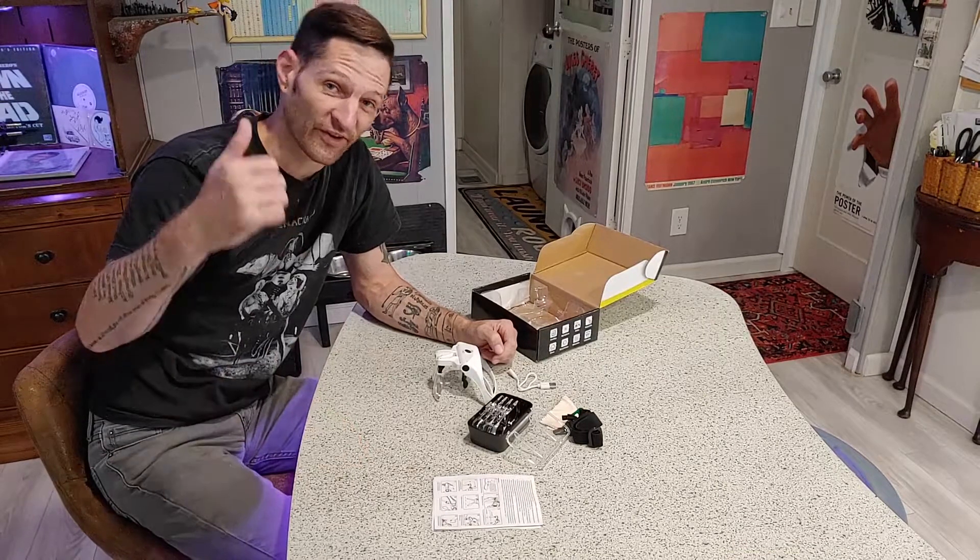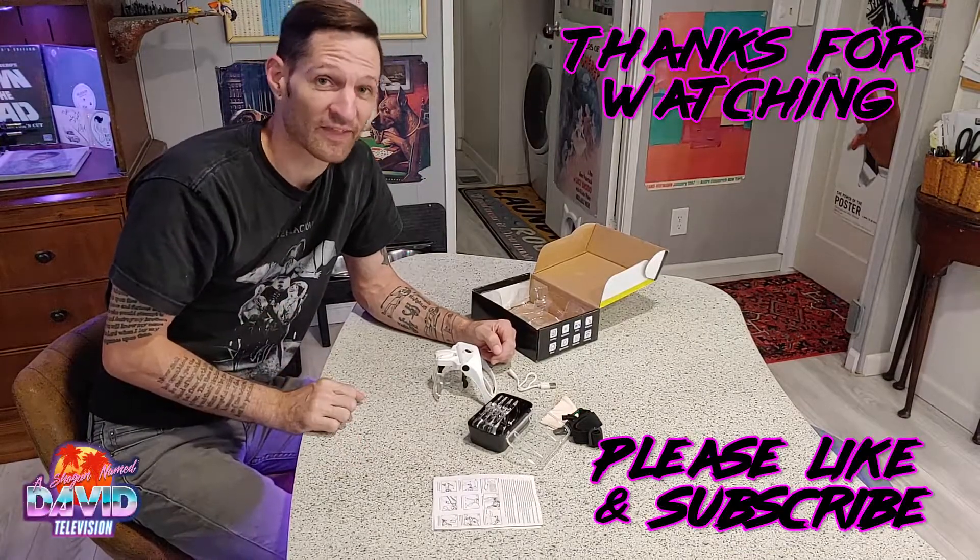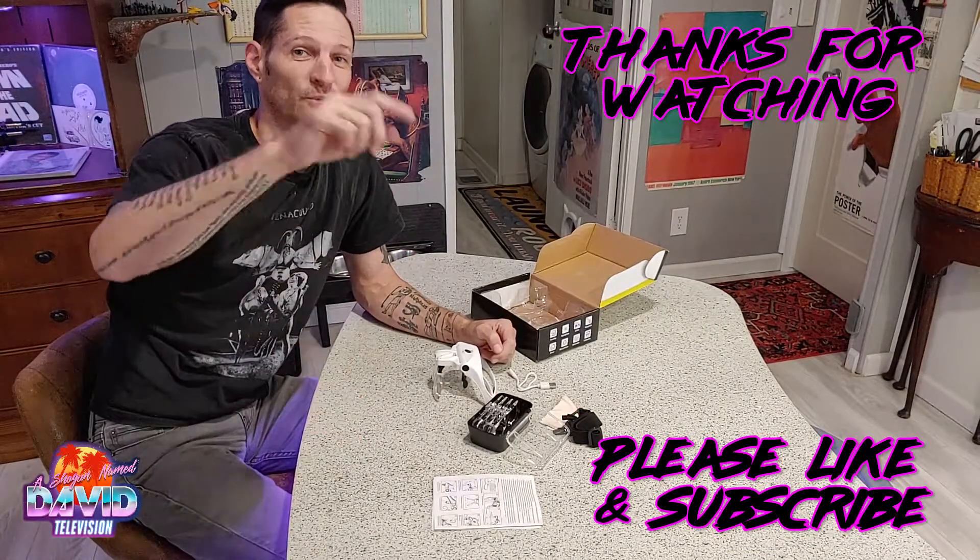If you liked this review, please thumbs up, subscribe, thanks for watching, and we will see you next time.